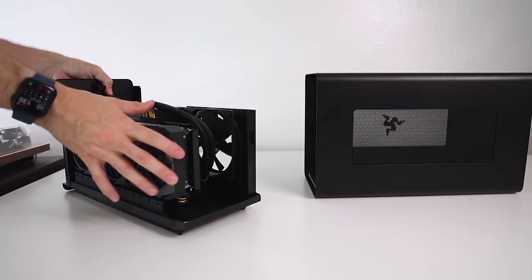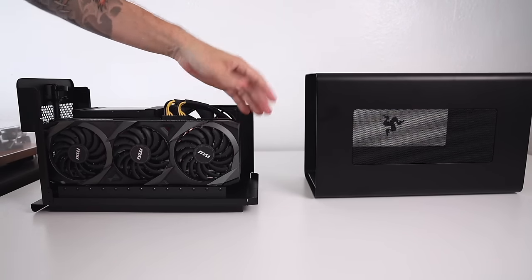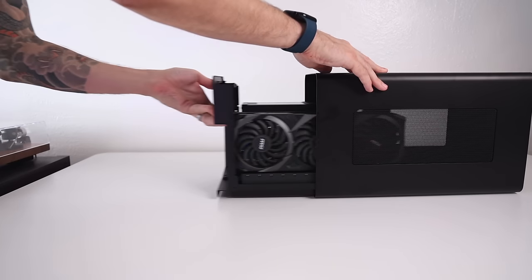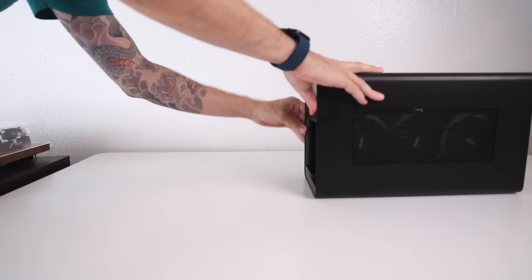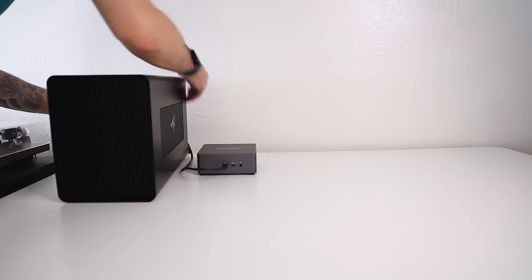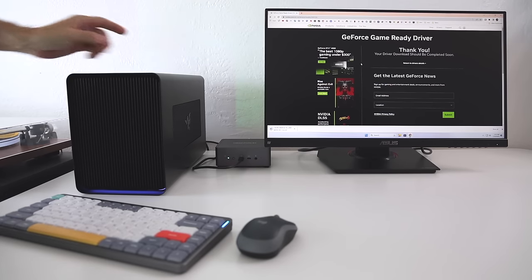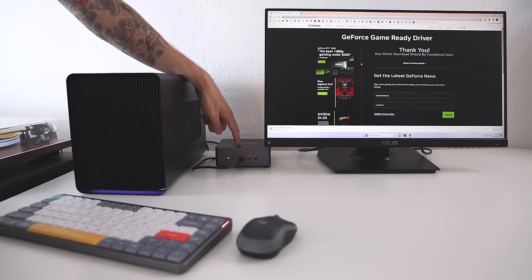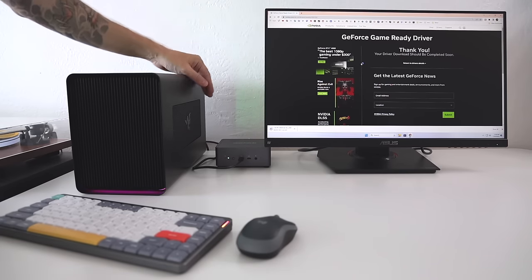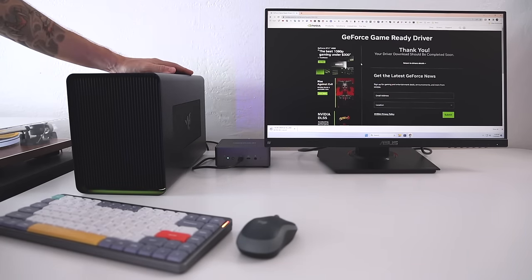Now let's try out the external GPU setup since this device has USB 4. I'm using a Razer Core X Chroma eGPU enclosure with a 3060 Ti I recently picked up. The setup is pretty simple, but as you can see, this thing is massive — it totally dwarfs the mini-PC. It has some nice LED lights and you can see the GPU spinning. One downside is you have to plug it in at the front, which isn't ideal. There are also a couple of setup tricks — for example, you have to install GPU drivers before it's even recognized. It gets tricky since I'm using an Nvidia GPU with an AMD system. But once drivers are installed, we're good to go.